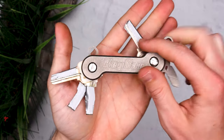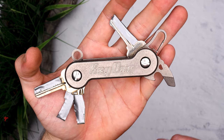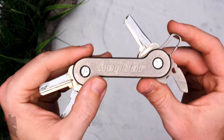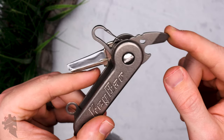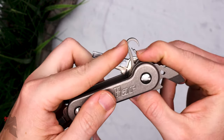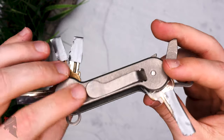Key Bar was kind enough to send this out to me to review for you guys — thank you very much, Key Bar. This particular model is the stonewashed titanium, and they also sent a stonewashed titanium bottle opener carabiner, which they call the key-rabiner. This little ring here comes with the Key Bar, along with a pocket clip.